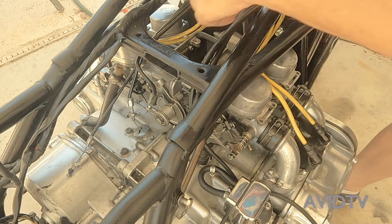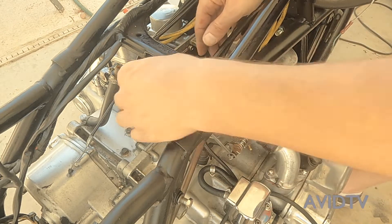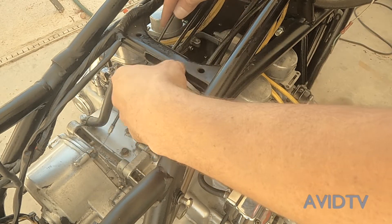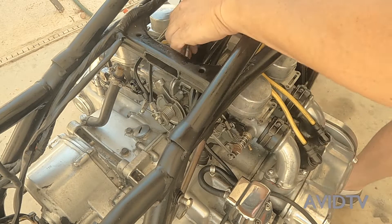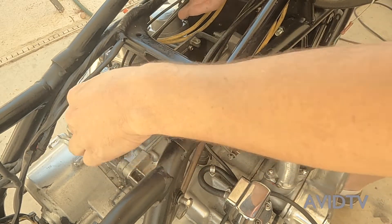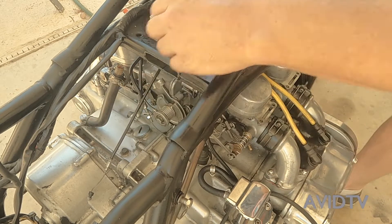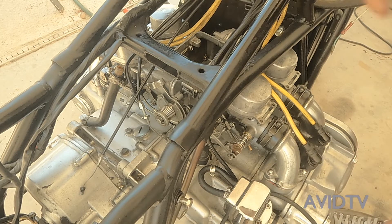Next step: make sure all your hoses are pulled out of the way where they need to be. We're going to have to hook up our throttle cables and our choke right here. Just make sure they're all in the areas they need to be, tucked out of the way, because we still have the air box going in here and there's just more components.